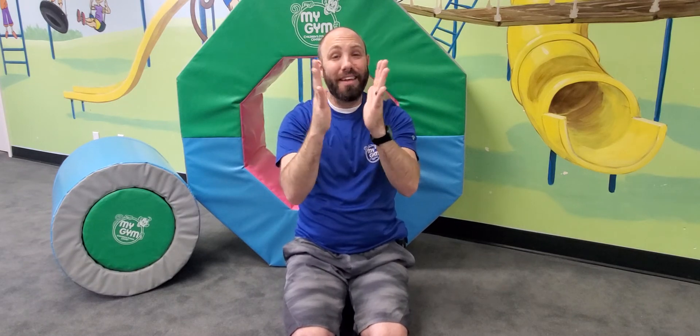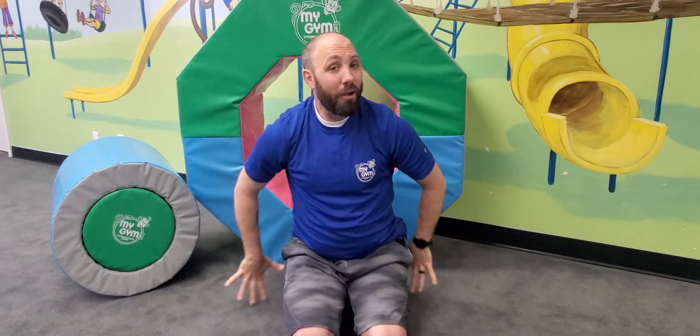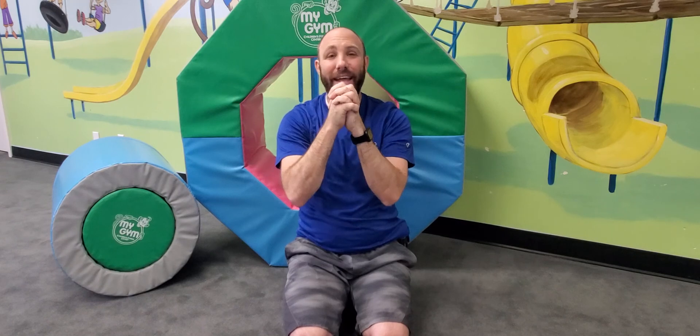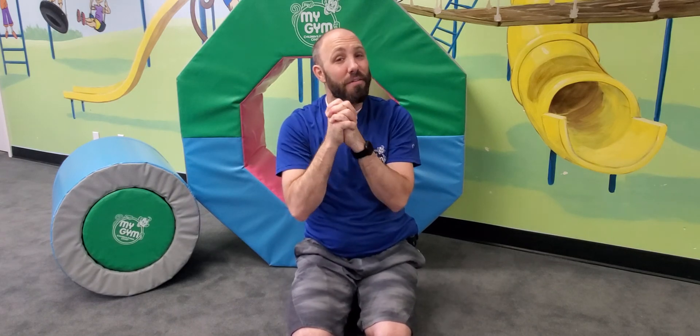put them all together or make them all hide. I can make them jump high, I can make them jump low. I can fold them quietly and hold them all just so.